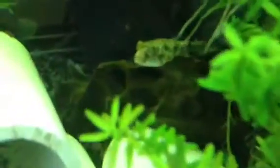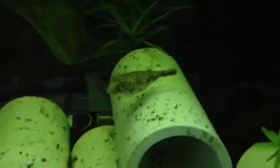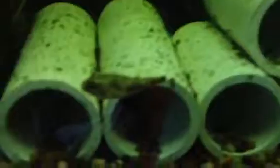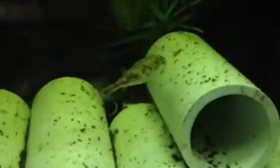Alright guys, here he or she is — that is a baby Fahaka Puffer. I've been doing a lot of research, and I heard these guys grow pretty quick, so I have him growing out in this little 10-gallon. He came in a little bit smaller than I expected, which is great, because I didn't really want to start off with a big one anyway — I wanted to raise it from very young. He's alive and well, transitioned very well. He's already busting on snails in here, and I'm trying to follow him around so you can see him completely annihilate one.